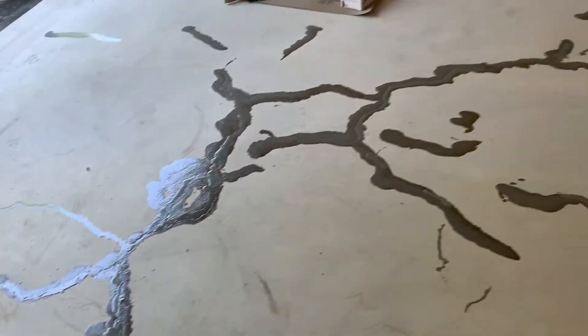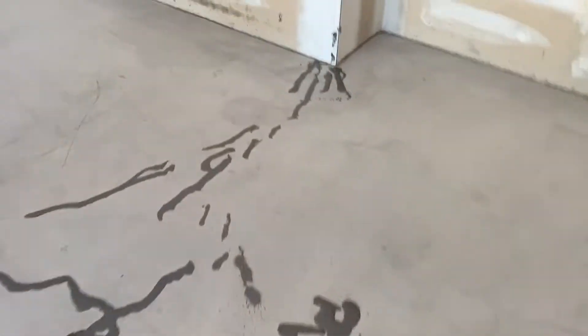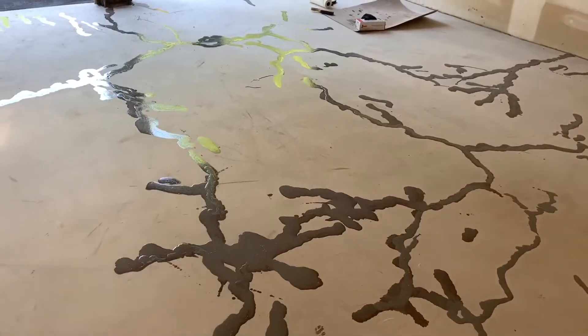All of these filled cracks we have to grind with the hand grinder to make them smooth before we put our coating down, because even epoxy doesn't like to stick to shiny surfaces. We're going to grind it all by hand and then put our prime coat down.